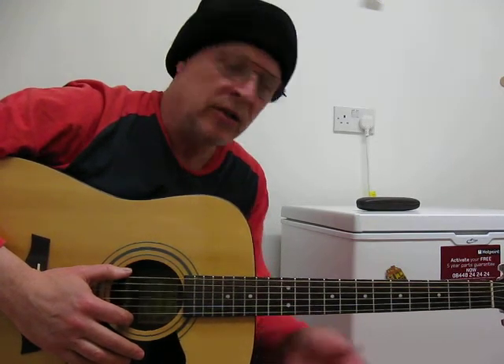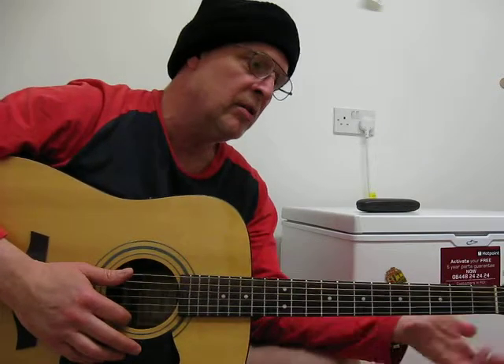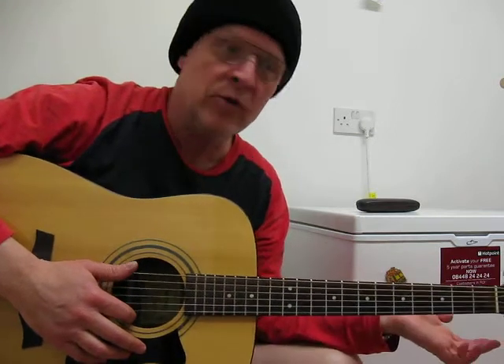You get a lot of minor tonality in there. Usually you'd be playing the D minor pentatonic scale up here, but try it down here. The D minor pentatonic scale and F major pentatonic scale are the exact same notes.